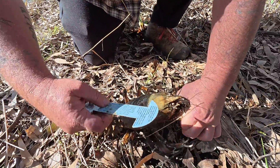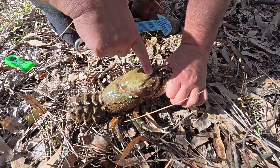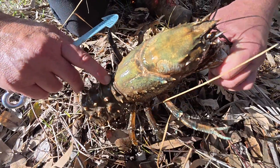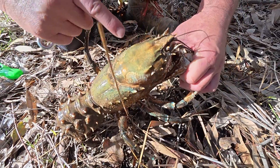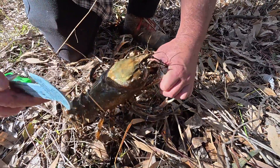Then I can stick the measuring device in. In both Victoria and New South Wales they've got to be a minimum of 10cm from the back of the eye to the very back of the carapace — not this bolt here, the one at the back. Now if it's over 12cm it's oversized, and if it's under 10cm it's undersized.